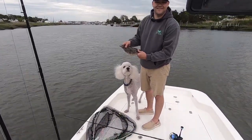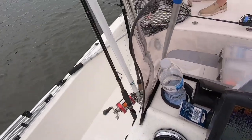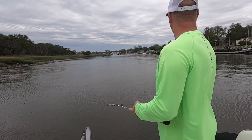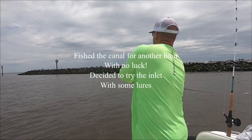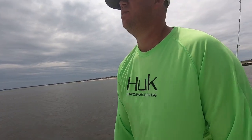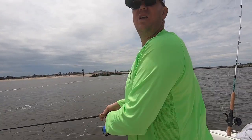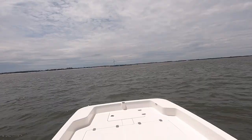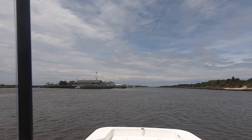That's your first flounder, isn't it? It is. Diesel. Good job, buddy. Yup. Thank you.